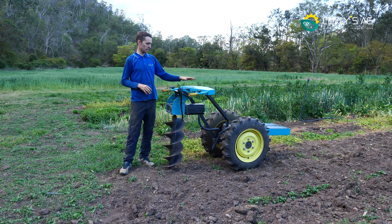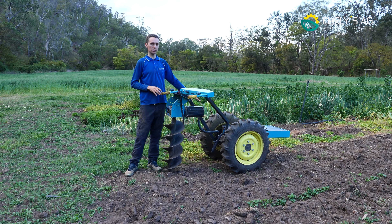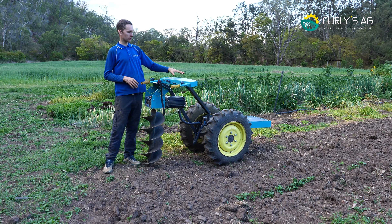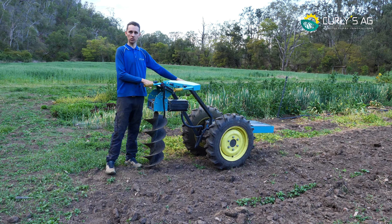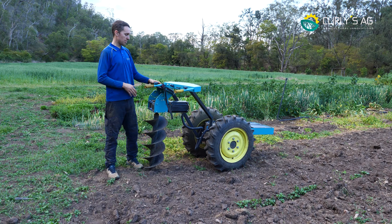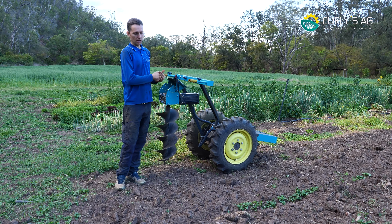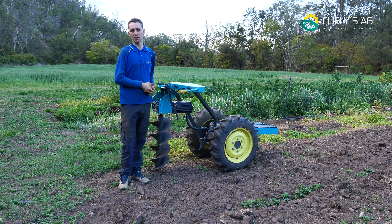First things you should note: the implement plugs in and controls the same as the rest. You've got the button in the front — press that to turn it on. If you're going to be working on it, always make sure it's completely turned off. To use the Auger, we strongly recommend having the battery at the front at all times, whether you use it from the back or the front, as it is a heavy piece of equipment further away from the center of gravity. It's maybe ten kilos of weight, so it's not exceedingly heavy.